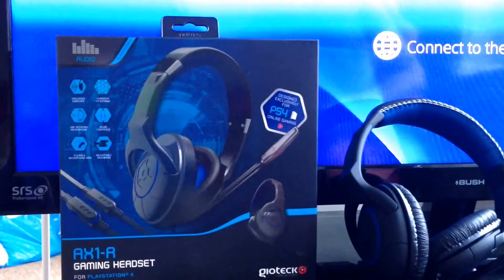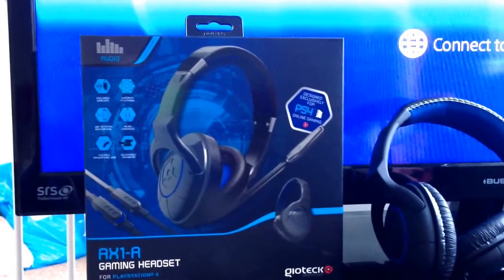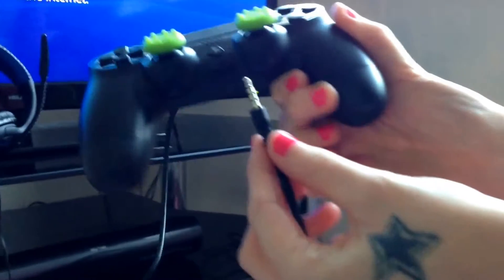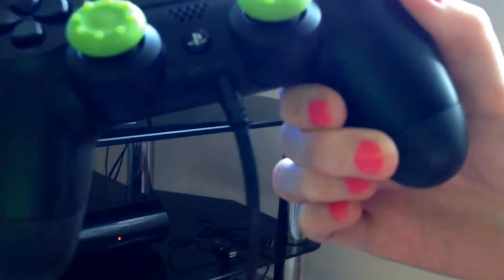This is the setup section of the Geotech AX1R gaming headset. We have the headset here with the cable, and then you get your headphone attachment which plugs into your PlayStation 4 controller — nice and simple. Then you go up on your PlayStation.